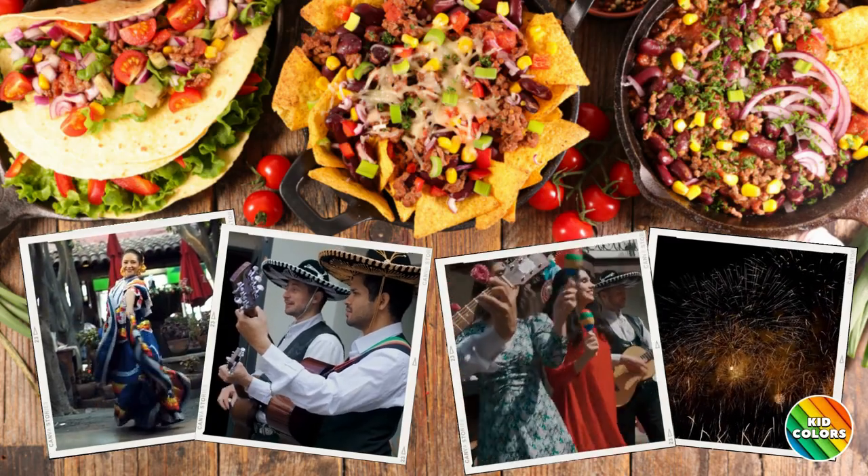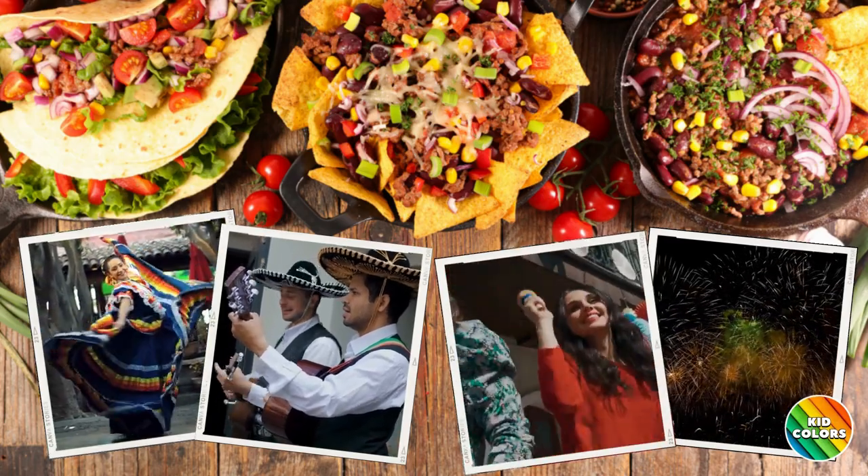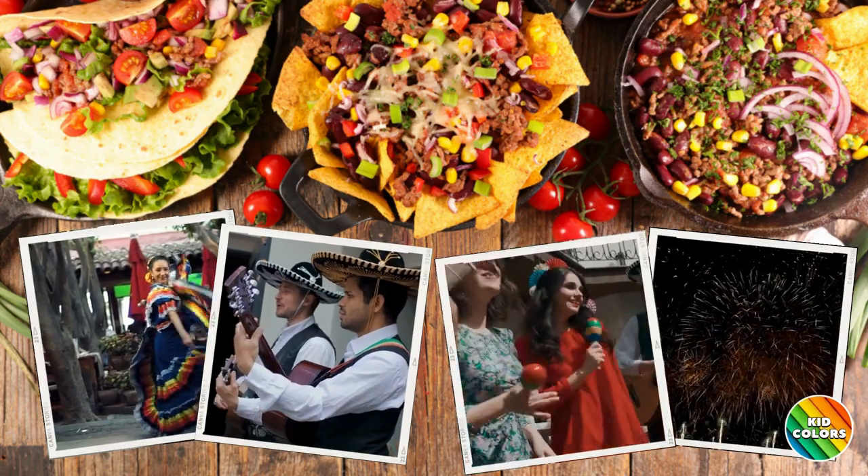Celebrations generally involve parades, parties, fireworks, music, and traditional Mexican foods.